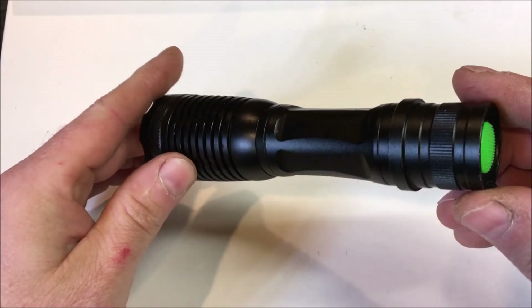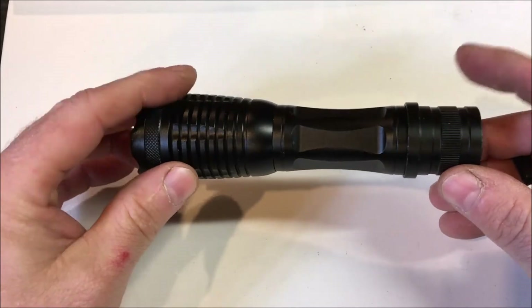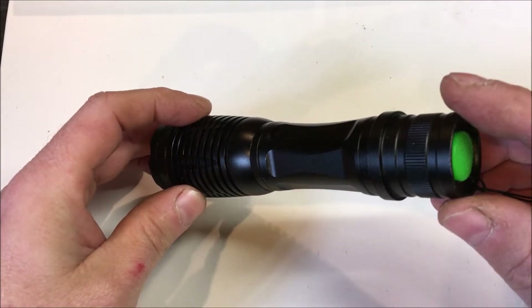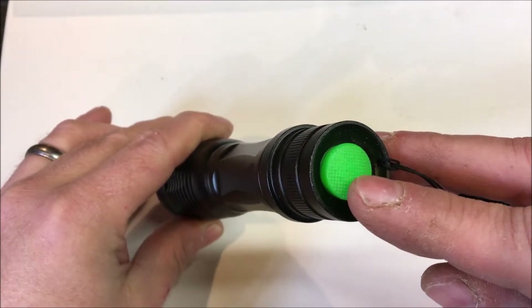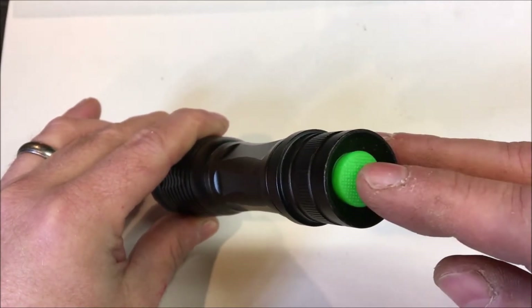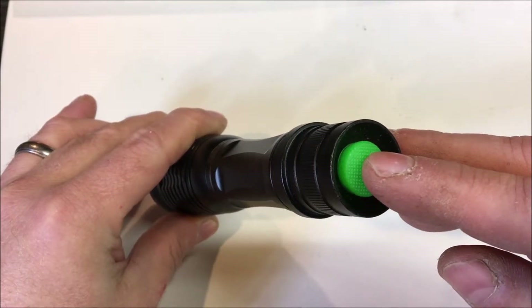Looking at the features of the flashlight: it is all aluminum, it is weather-tight, and the modes on the flashlight are activated by hitting this little push-button switch. There are five modes, which I will reveal during the demonstration.